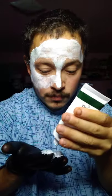Try not to get it in your hair. Like I said, all it takes is a thin layer.